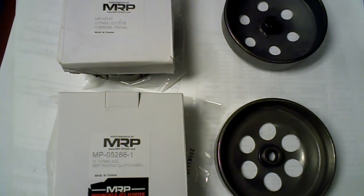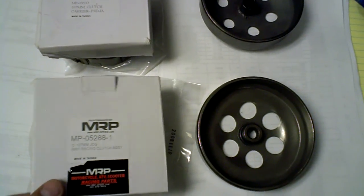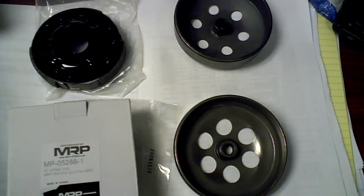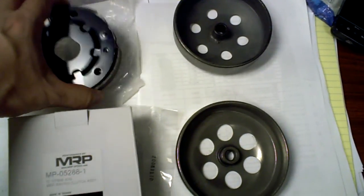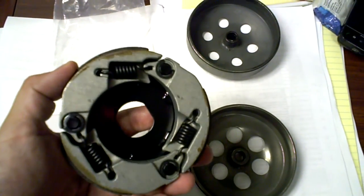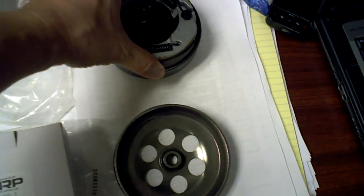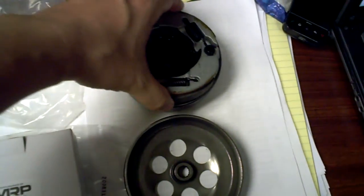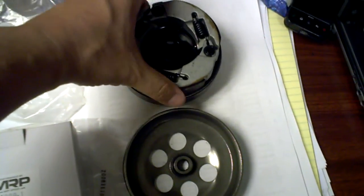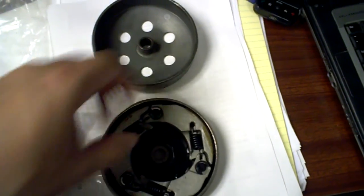Some of the other models of Taiwan Golden B 50cc two-strokes are using jog engines. So what's going to happen is that you're going to end up buying, for example, a clutch — a 107 millimeter. This is the MRP Racing 107 millimeter clutch for TGB scooters. The thing about it is it's going to not fit in some of the newer models — see right there. And yet on some of the models it will slide right in.